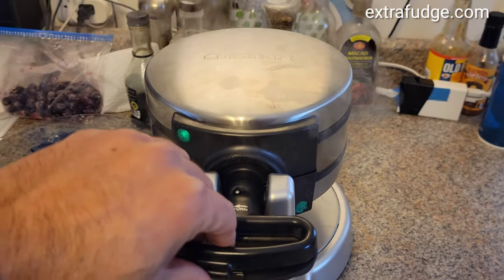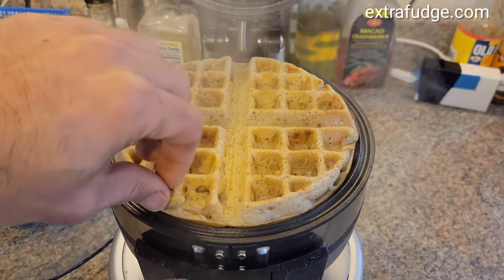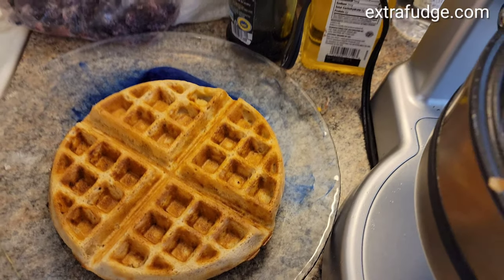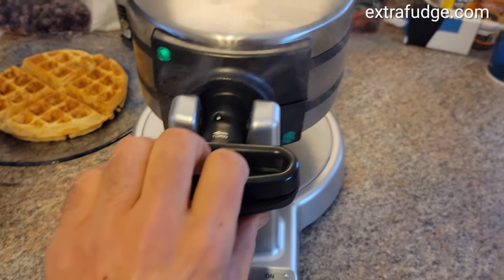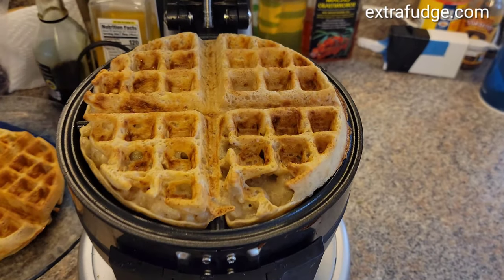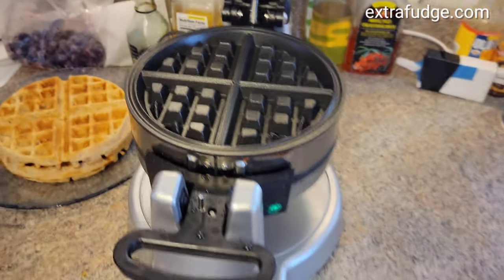As you can see, it just beeped. We'll open that — beautiful, beautiful! Look at this, very nice. And then it will beep for the other side, but since we put them in at about the same time, we will take them out together.